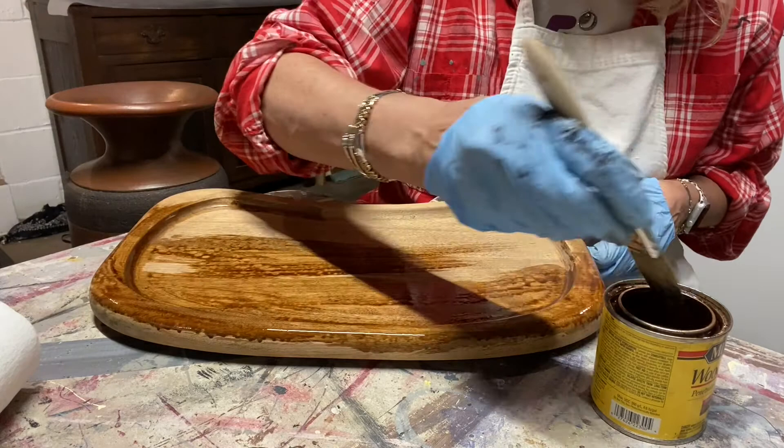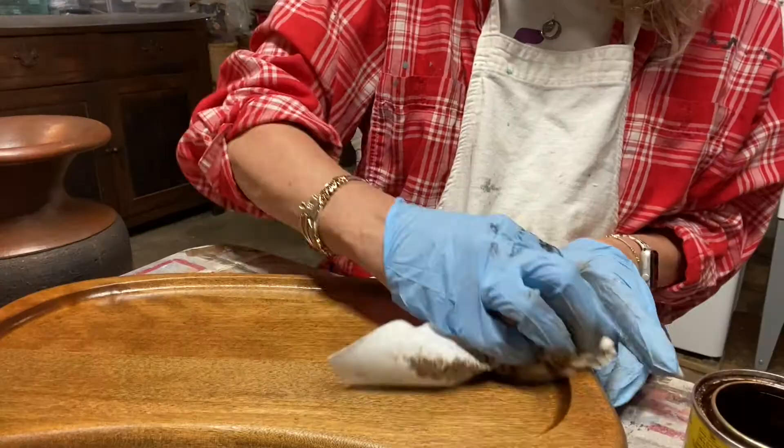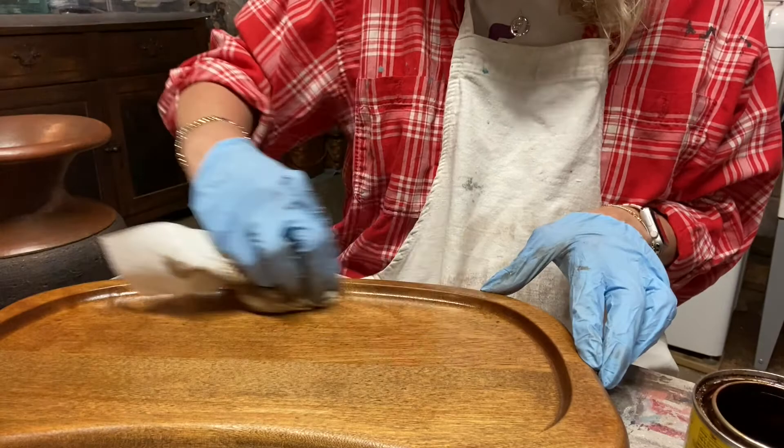A medium toned stain gives the piece a nice contrast. The tray was sealed with a food safe top coat since many grandchildren will be using this at grandma's house in the years to come.